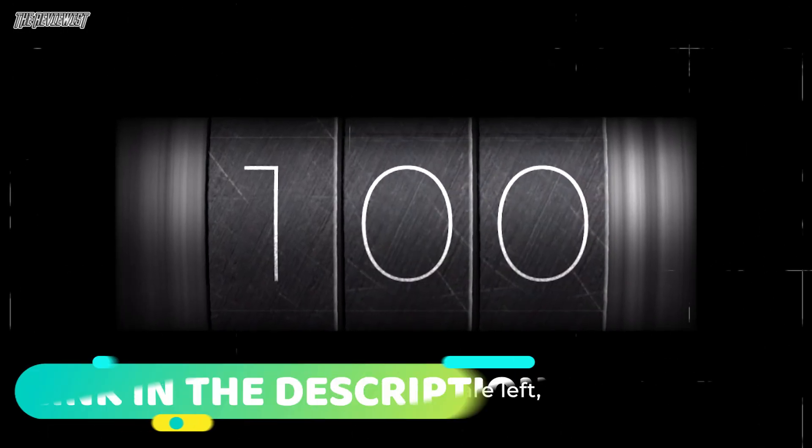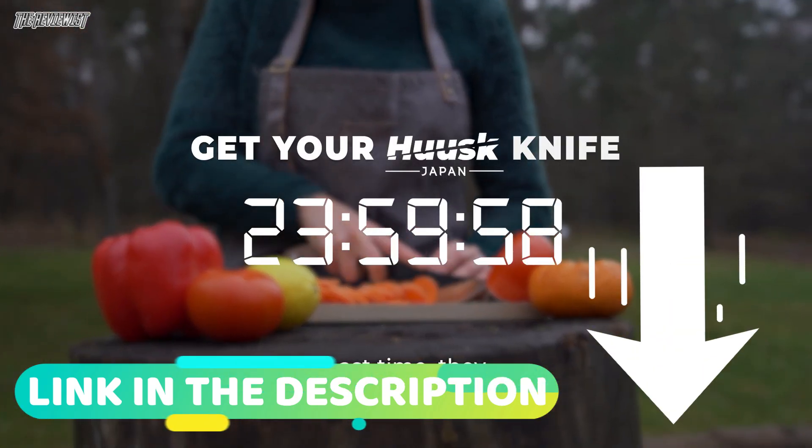Only 100 of them are left, so don't wait. Last time, they sold out in only 10 hours.